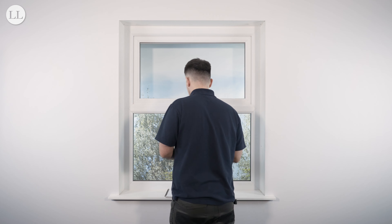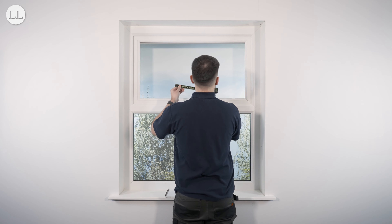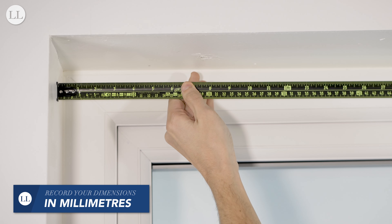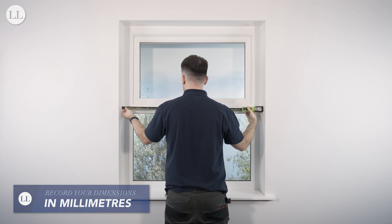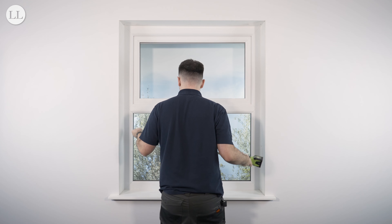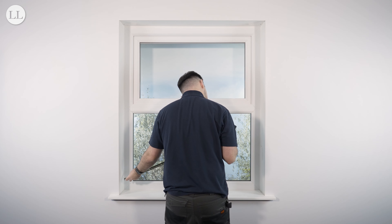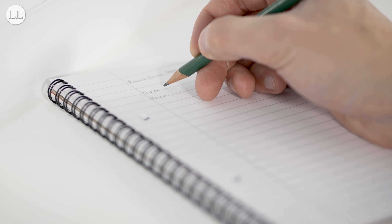First, we'll measure the width of the blind. Measure the recess at the top, middle, and bottom, and note down the smallest measurement, accurate to the millimetre.